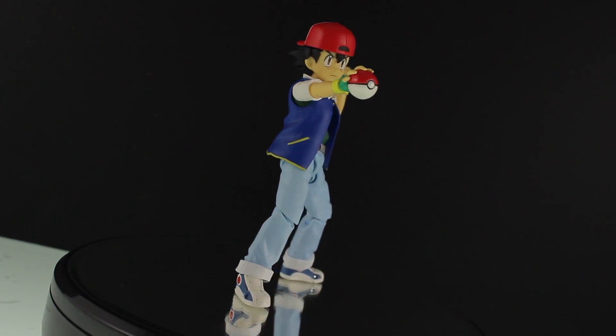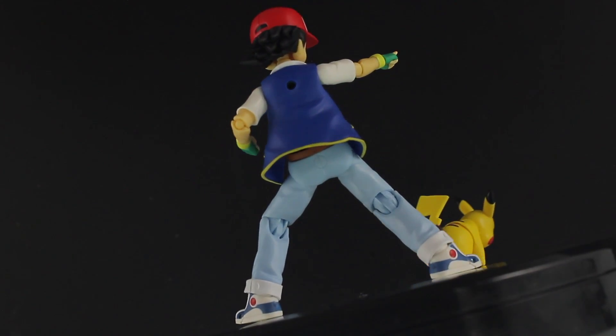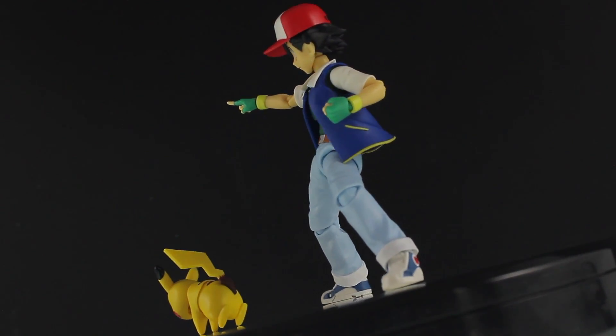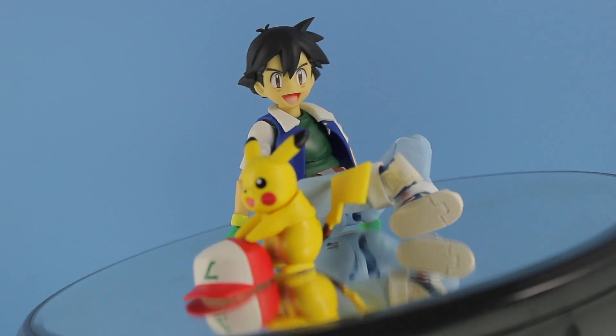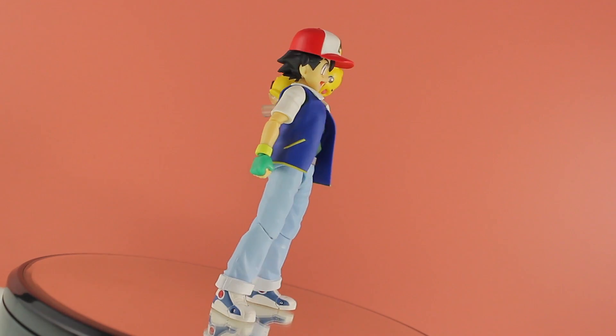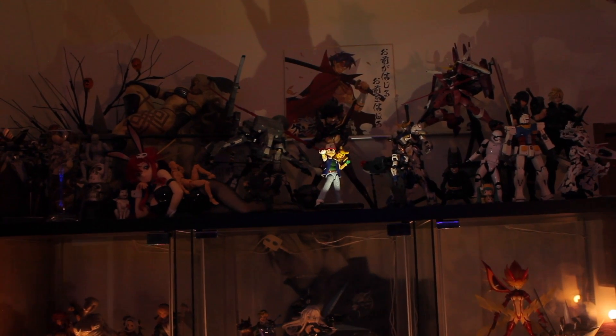So that is it for the review. Definitely, if you want yourself an old school Ash Ketchum, this is the figure for you. It looks great, it feels great, and the articulation is pretty damn good. On the negative side, I would have liked to have seen it come with more accessories — maybe some more hands, especially some holding hands — and definitely would have liked to see a stand in there as well. But on the whole it looks pretty cool. There it is up with some of my collection so you can get an idea of the size, scale, and shelf presence this figure has.